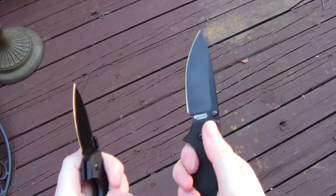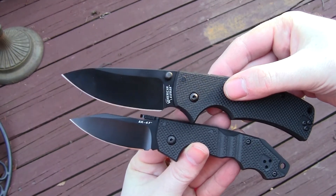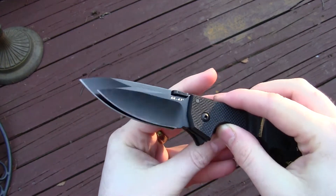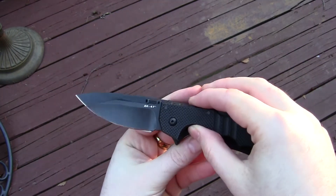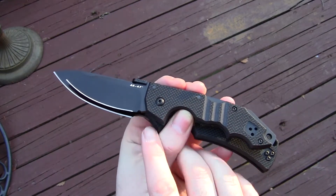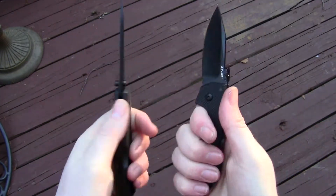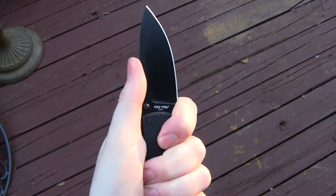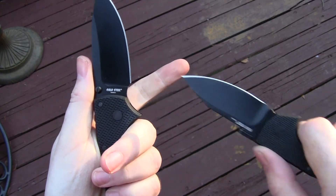Here's the Lawman — let's show them side by side. Cutting edge length, it's not that much longer on the Lawman. It's a bit significant but not huge. You have interestingly about the same amount of space between the back of the cutting edge and your index finger in the standard grip position. You can also come up here like this, and this one has a more traditional rounded finger choil.